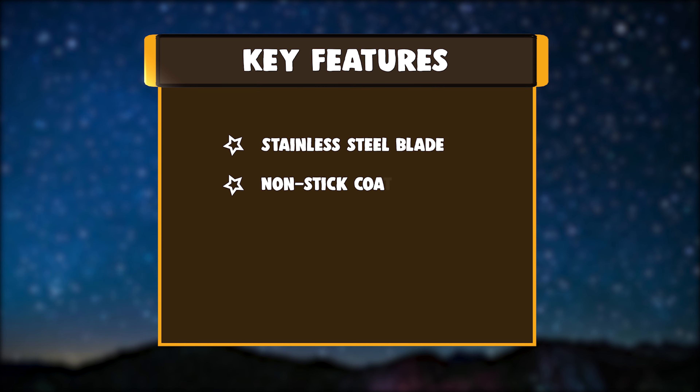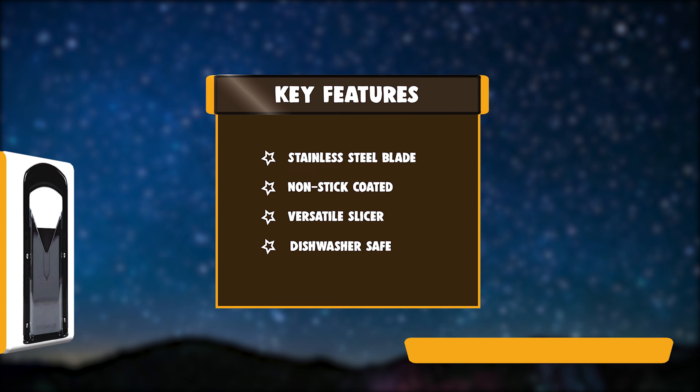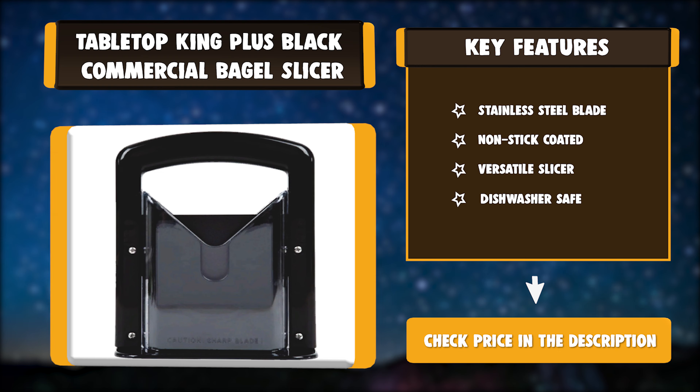Key Features: Stainless Steel Blade, Non-stick Coated, Versatile Slicer, Dishwasher Safe.